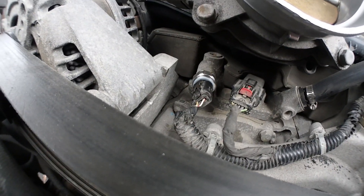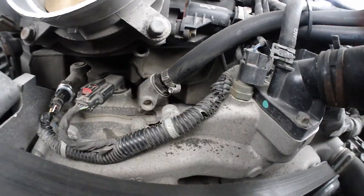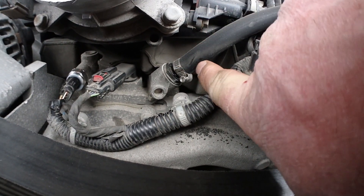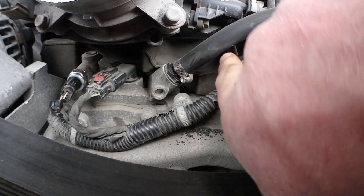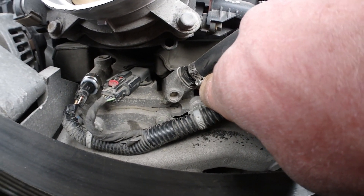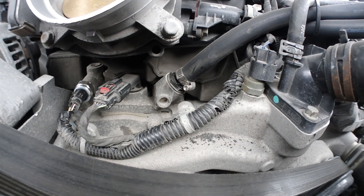So the oil sending unit is changed. Now going for the PCV valve, which is right there. Going to remove the hose and the clamp here, just for preventive maintenance.